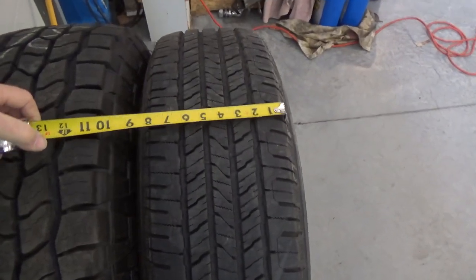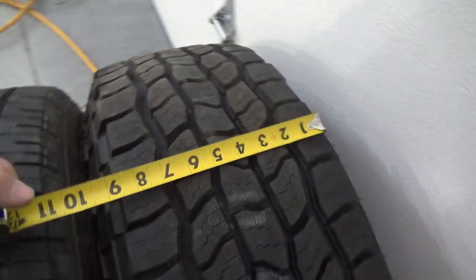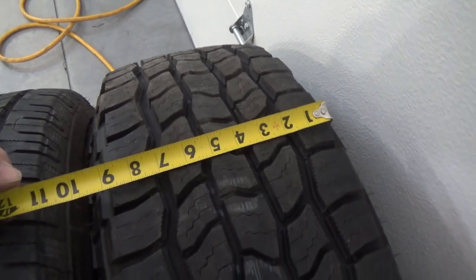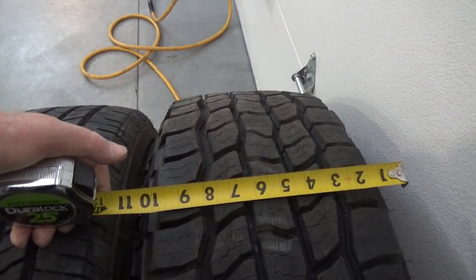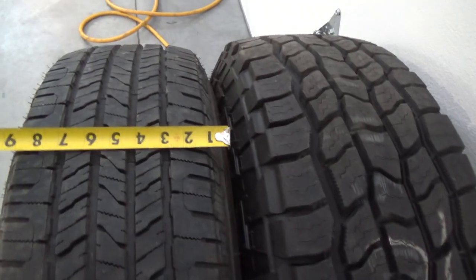Not only is it about an inch shorter, it's also a little over an inch wider. That one is about a 12, this one's about a 10. So you're quite a bit different. Let me see if we can get the tape out here. There's your tread right there — that's eight inches. And then we've got nine inches to the tread on the other one. The sidewall itself — eleven inches that way, wall to wall. Wall to wall here is 10 inches. So there's an inch difference in width and about an inch difference in height.